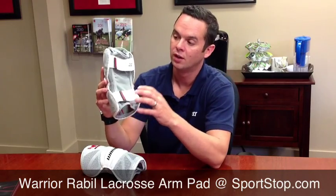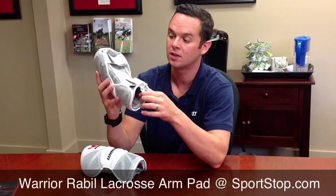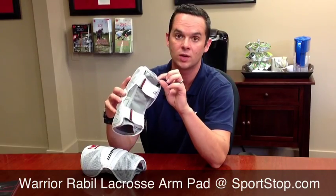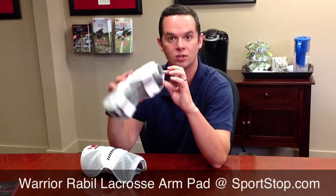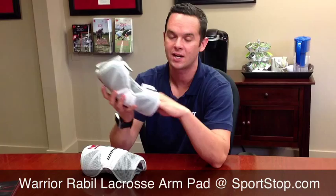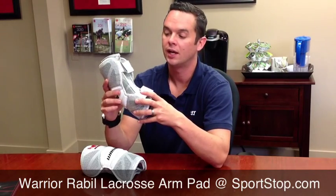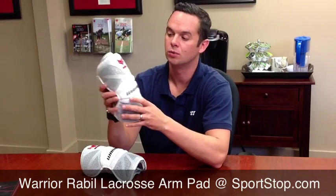And if we flip it over here, there's a two-strap system for maximum adjustment. You get a lot of adjustment with the full-length sleeve all the way in the arm pad. This sleeve is really cool — it's got a technology called Chill Wave. It's cool to the touch; when you put your arm into this pad, it actually feels cool. It's one of the new technologies from Warrior on this new Rabel Arm Pad.